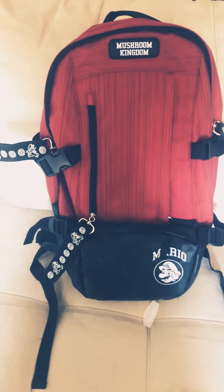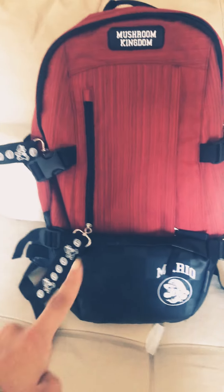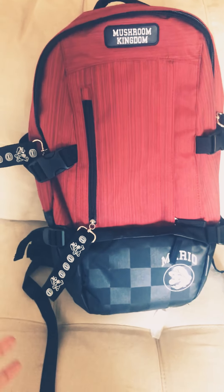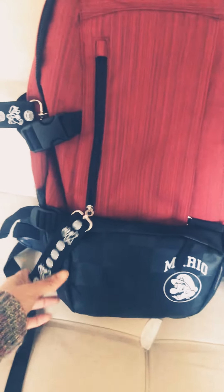Hello! I wanted to show you this backpack I have — it's a Mario backpack, I love it. I got it from GameStop; it was regular $49.99 and I got it for $29.97 — clearance! Someone very close to me bought it and they said, 'You know what Christina, you love Mario, I'm gonna let you have it.' So here it is!